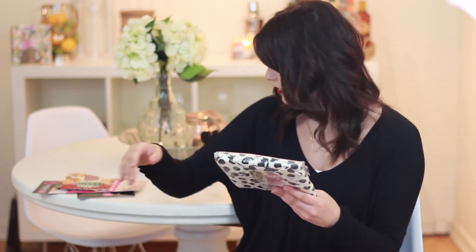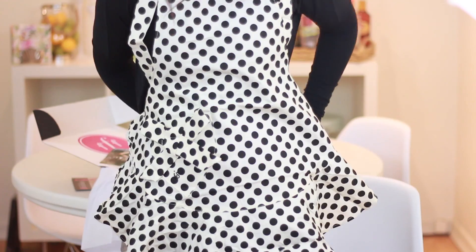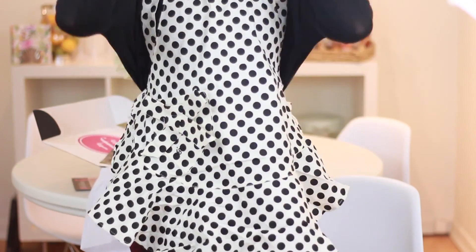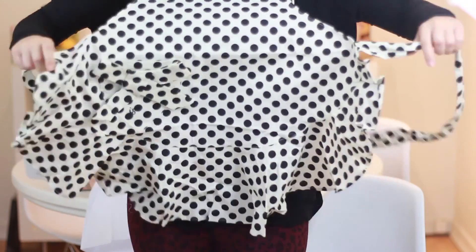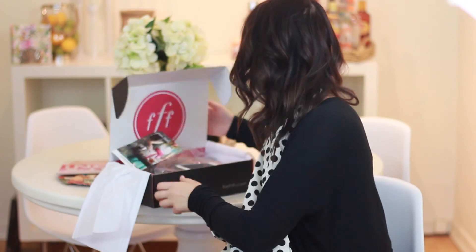And then we get into the actual box here. What is this? Oh, it's an apron! They have an apron here from jessiesteel.com. It's so cute — I'm putting it on. I never wear aprons, but this is like the cutest apron of all time, actually adorable. It retails for $32, and you can get it at jessiesteel.com.